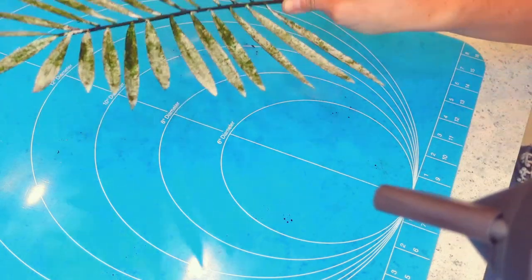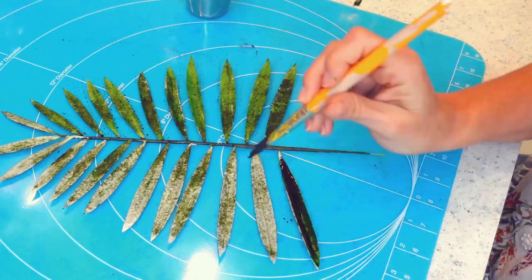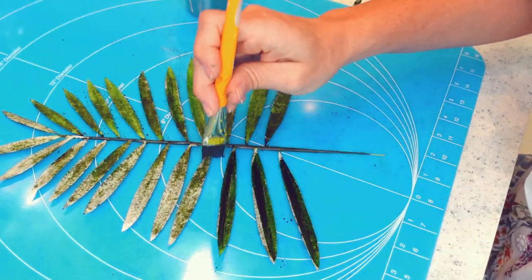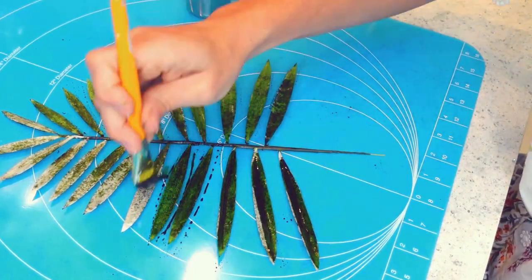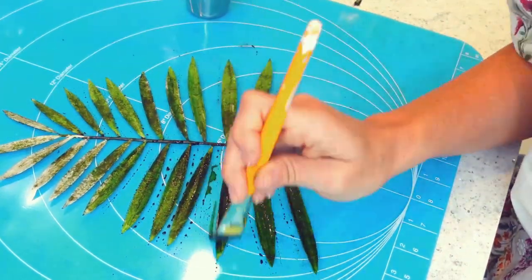Once it is completely dry, I am flipping this leaf over and you see how the bottom part is still white — now I am going to paint it. But this time, I want to be careful not to add too much paint because I don't want my leaves to soften again.